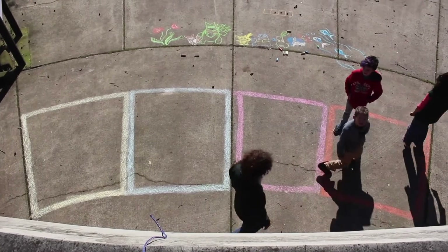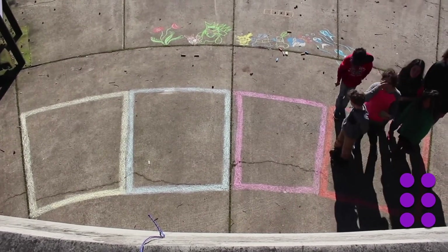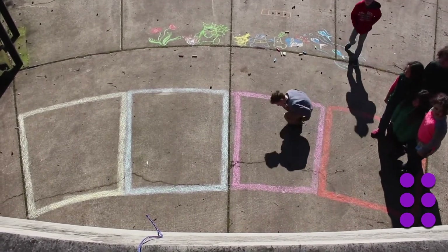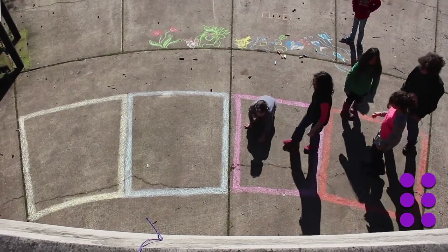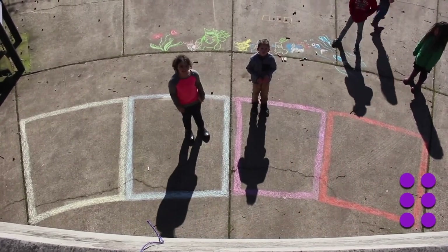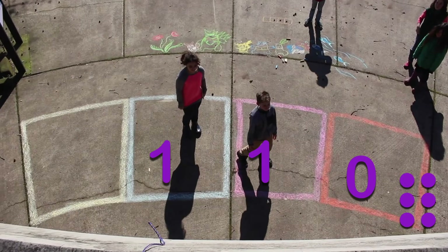Now we're going to do six people. The answer is one, one, zero. That is the code for six.